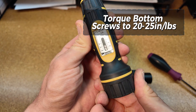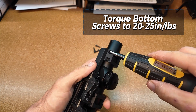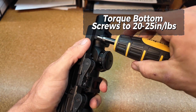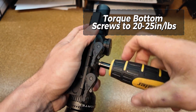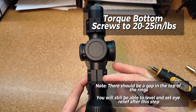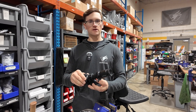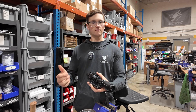After you've got that loosely assembled, go ahead and torque the bottom screws to 20 to 25 inch-pounds of torque. The main thing to note here is to go slow — slow and steady wins the race. More importantly, you should still have a gap at the top of the rings. This is because the 20 to 25 inch-pounds you're torquing on the bottom screws does not actually hold the scope in place. You'll still be able to set your eye relief and level the scope. Go ahead and torque those bottom screws and we can move on to the next step.